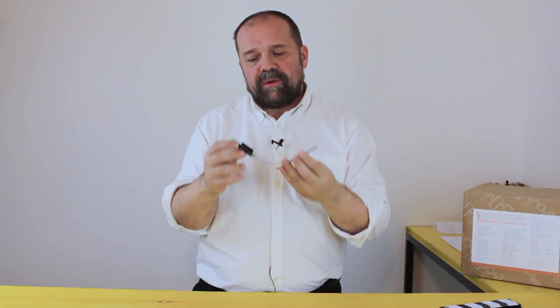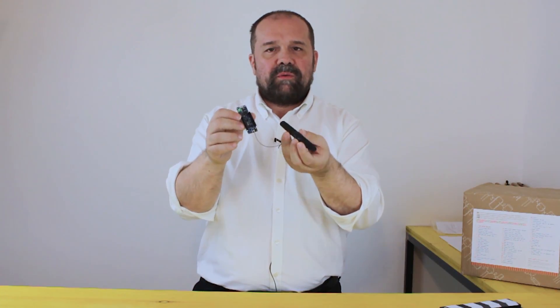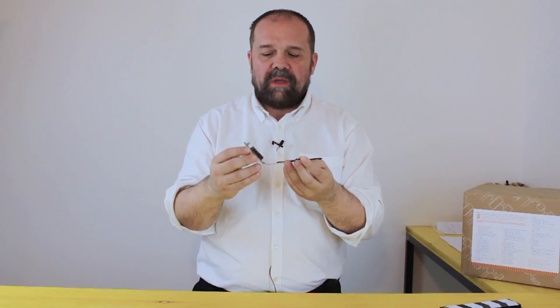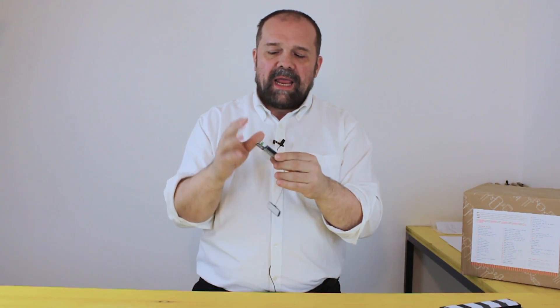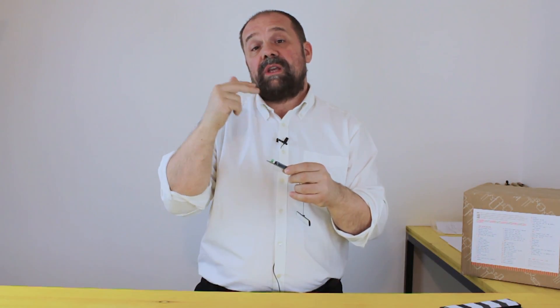It's very easy to use in the classic Arduino style. It comes with this little antenna. And the interesting feature about this is that it comes with two years of free subscription to the Sigfox network.